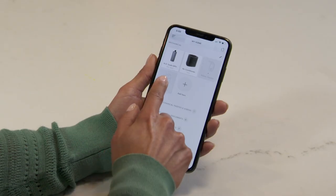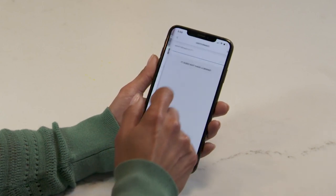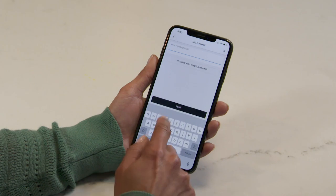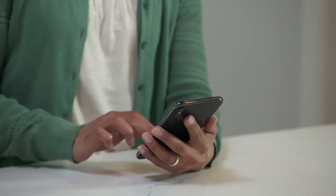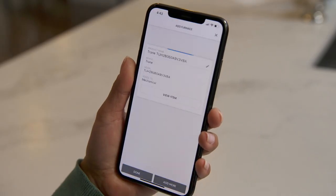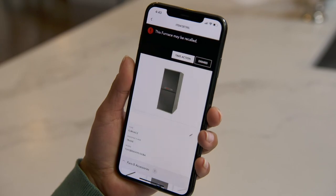Having trouble getting a clear photo of the label? Simply add it manually. Type in the brand and the model number, and the app will load all of the important information, including a notice if the item has been recalled.